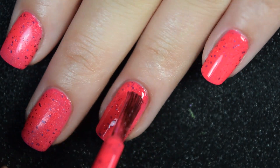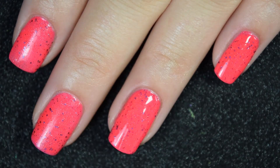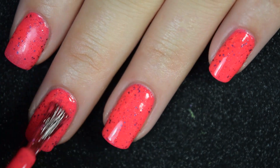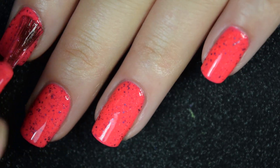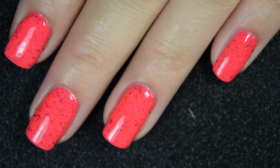This is completely opaque in two coats — an amazing formula. It's going to dry a little textured, so you will want a nice glossy top coat, and it's only going to be a little bit difficult to remove because it is glitter. So there's two coats.